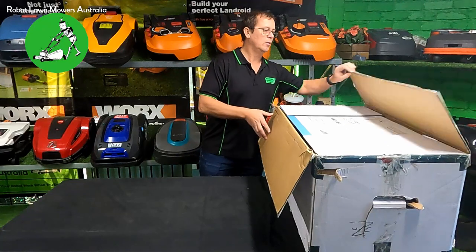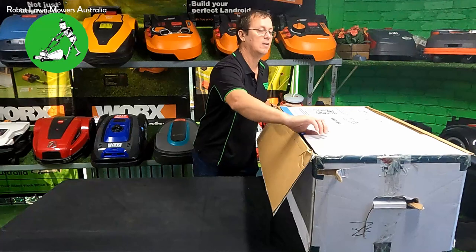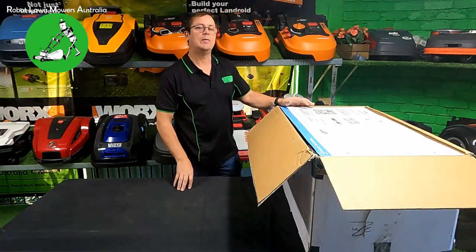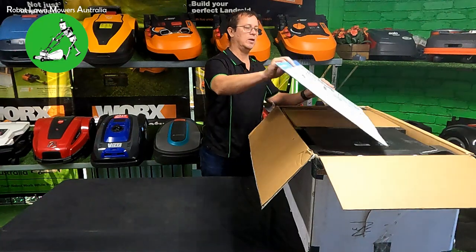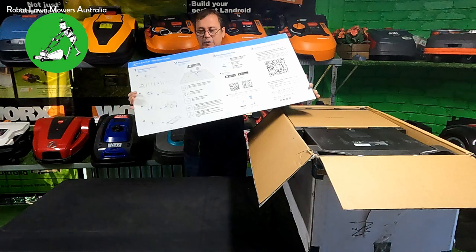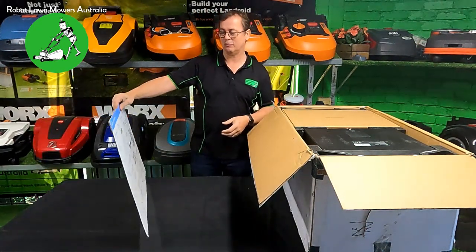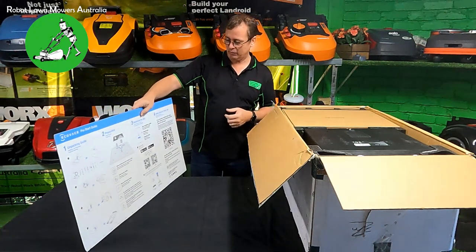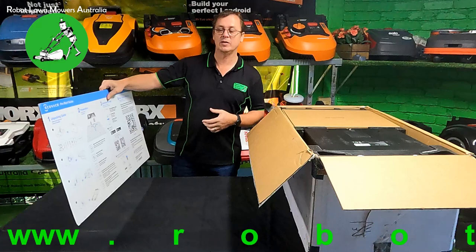The very first thing to note is that this box is heavy - around 30 to 30.5 kilos. It's not all just the robot, we'll get into that. Right on top is a cardboard quick start guide - actually quite a significant one. You can put it up against the wall of your house while you're setting up. It gives you your app codes, a QR code to download the app, and a quick guide on where to put the base station or where not to put it.